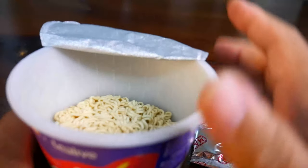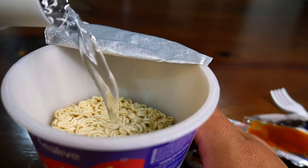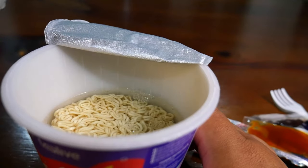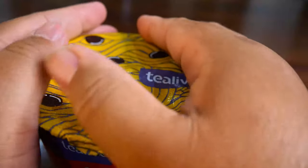I'm going to pour in the boiling water or hot water. If it's boiling water it will be faster; if it's just hot water you probably have to wait the full three minutes. Close it up and wait.